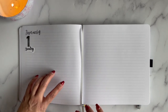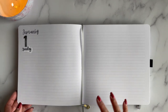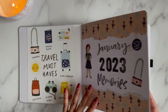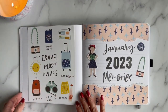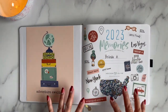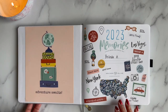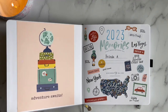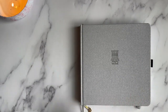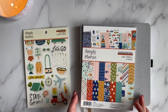I have my memory planner where I document things quickly through words, but this journal is where the pictures will live. I want to take all those pictures off my phone and put them somewhere so I can remember what we did during the month. It doesn't have to be something extraordinary like a trip, but the trips will be included as well.